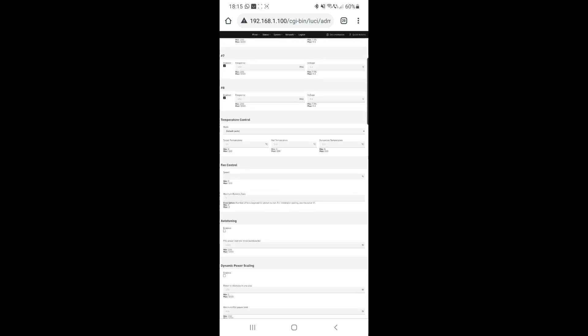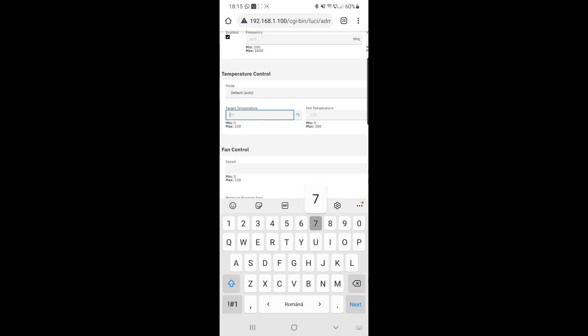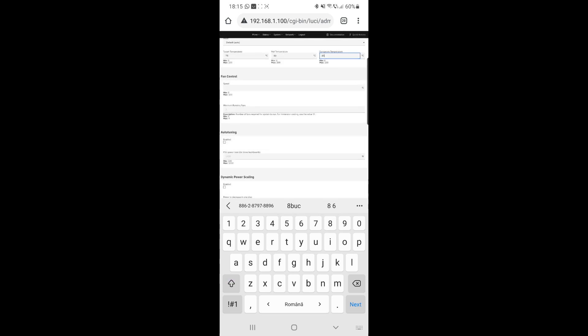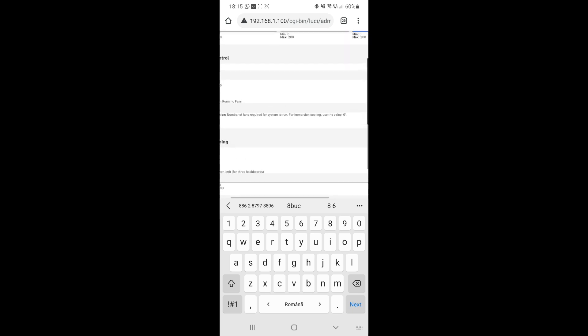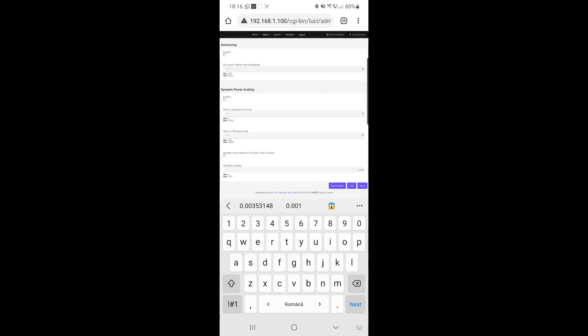There are lots of settings here. Under temperature control, I think 89, 100, 110 is too high — I use values like 75, 80, 85. For fan control, if you are planning to dip your miner in mineral oil for immersion cooling, you will have to set this to 0 and hit save and apply.